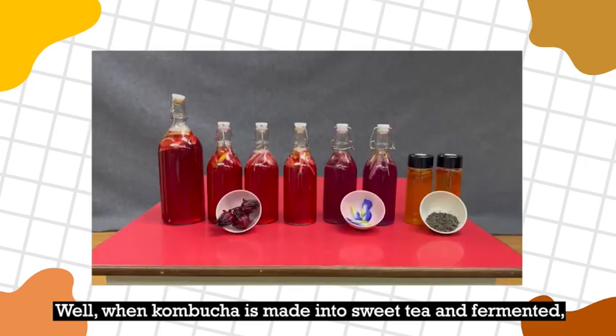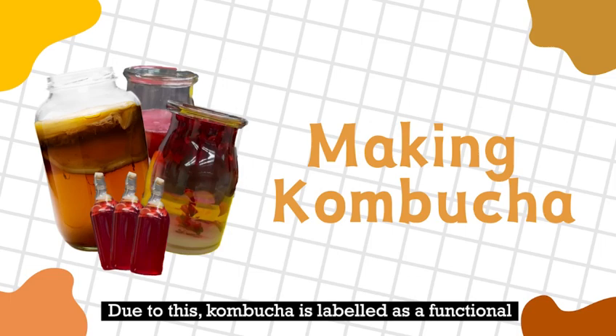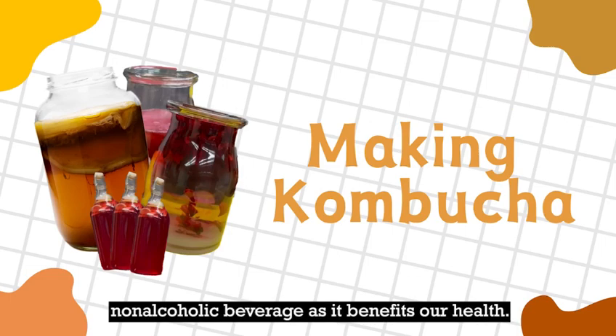When kombucha is made into sweet tea and fermented, it creates healthful bacteria and B vitamins. Kombucha is labelled as a functional non-alcoholic beverage and it benefits our health.